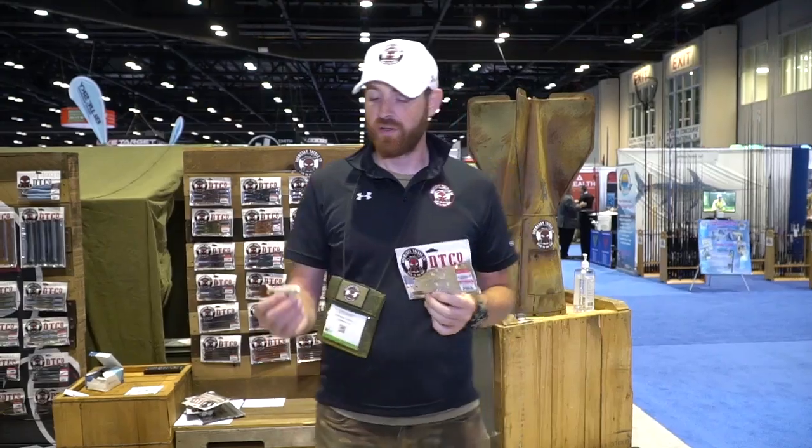How's it going? Will Stewart here with Doomsday Tackle Company, and we are in the Doomsday Tackle booth at ICAST 2018. I want to show you guys one of our new products for this year, and that is the Seashad 3.2.